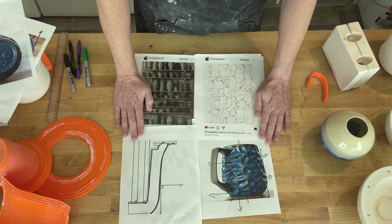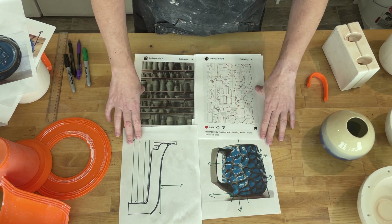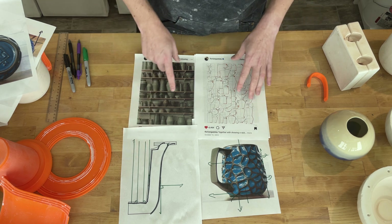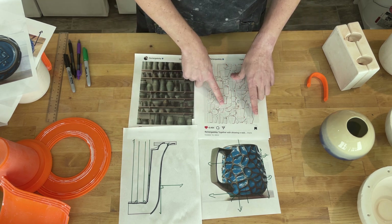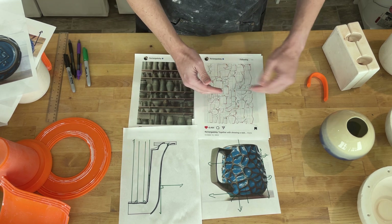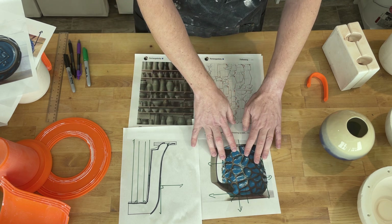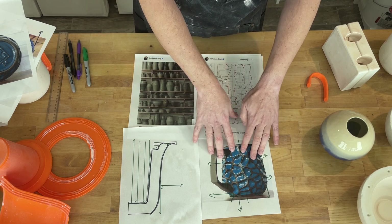And as homework for you, go look at some of your favorite pots and figure out how many piece molds are required. Can you do it with a one-piece mold? Or do you need a two-piece mold split horizontally? Or do you need to do something more complex like what Hammerly does and actually go into, for instance, a five-part mold? Hope you found that interesting. If you have any questions or comments, let me know. Thanks.